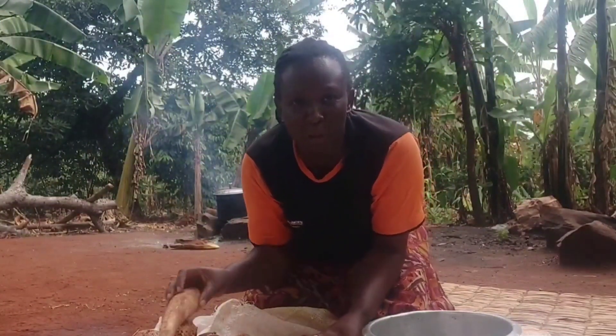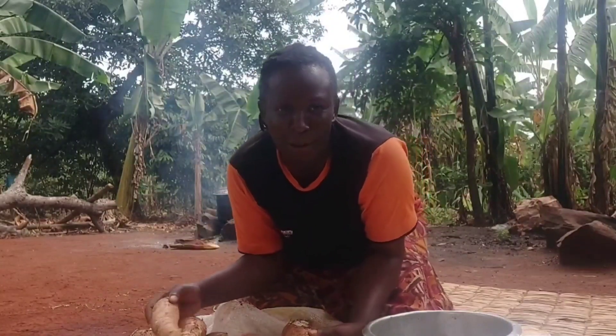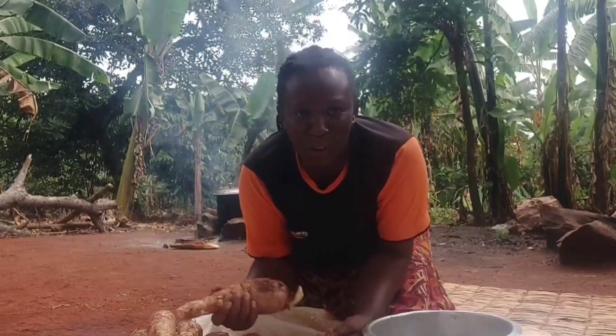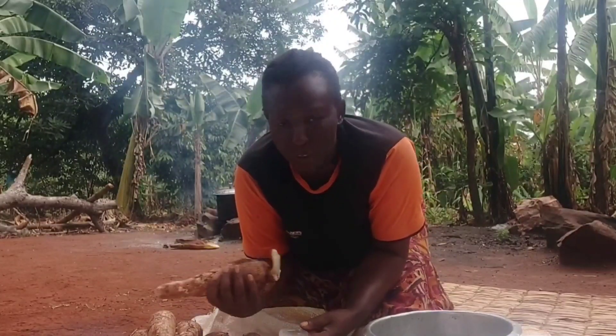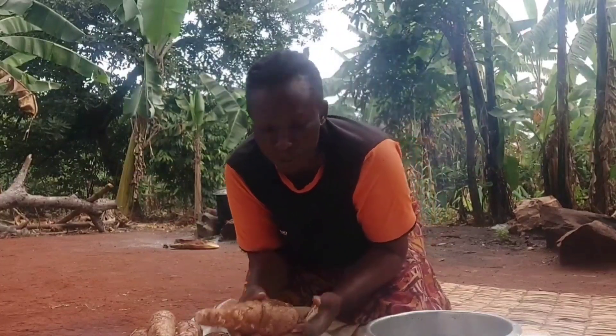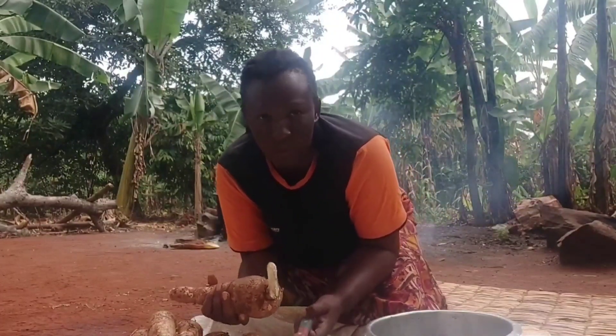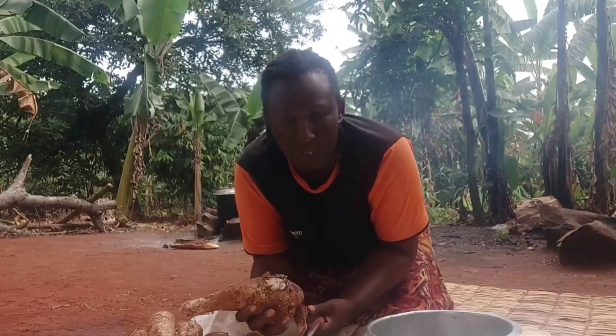Hi everyone, welcome back to my channel. This is Peace and today we are making cassava. We are cooking a meal called Katogo. It's a mixture of cassava and beans. Sometimes we mix it with greens or any other sauce that we want, but most of the time it's cooked with cassava and beans. So that's what we are making today.